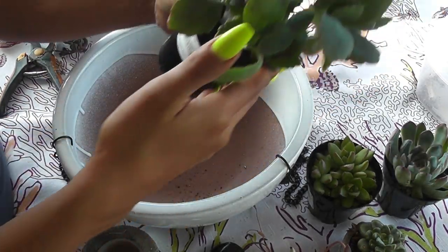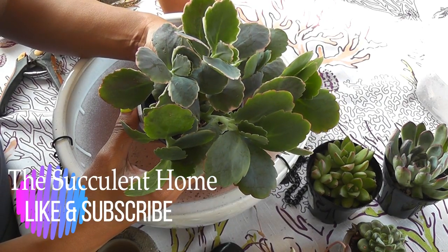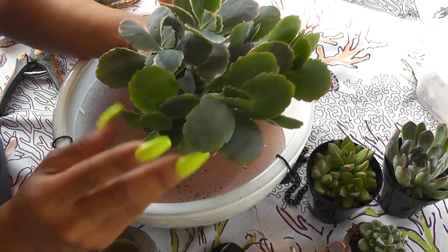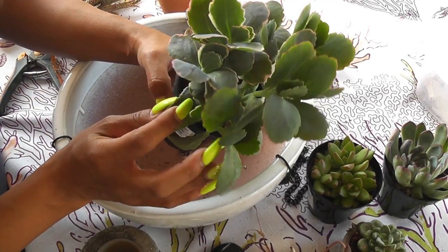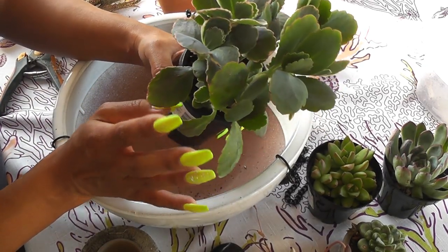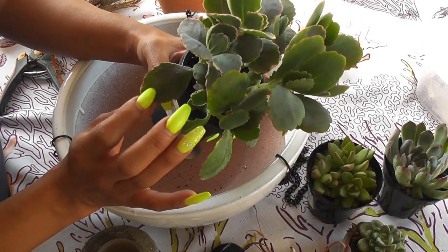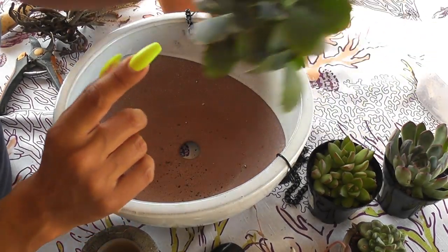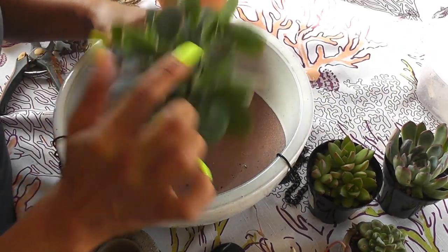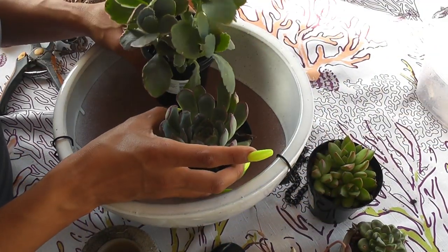I'm also going to incorporate these Kalanchoe right here. It's a Ferragata — I love these. I used this particular succulent in my mom's Mother's Day arrangement, but I just love how beautiful this is. I love the pink tips.